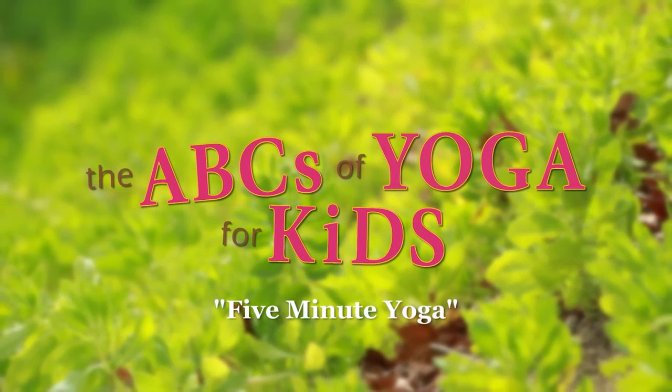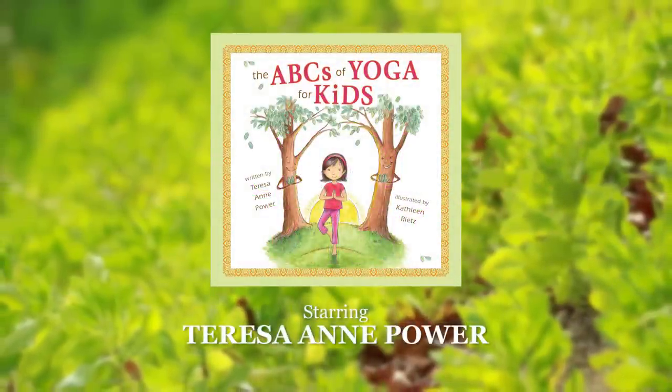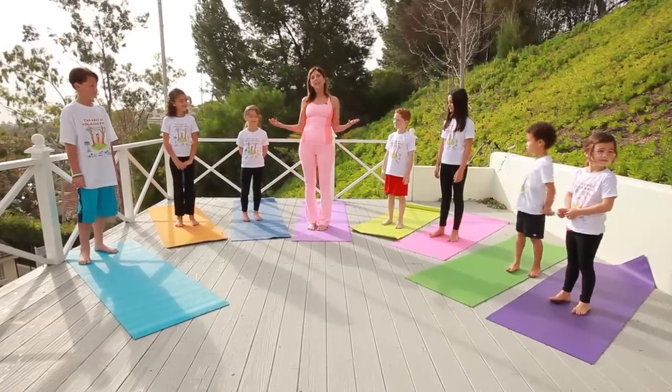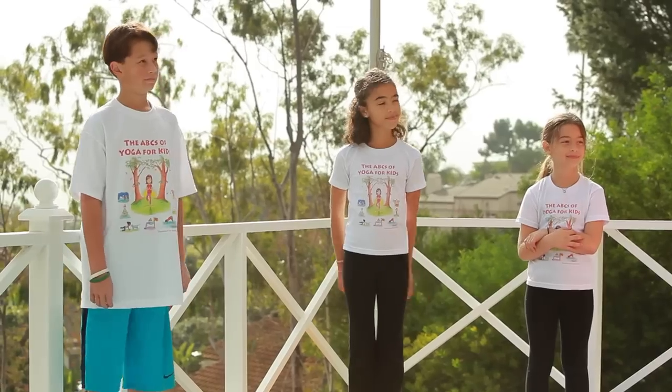The ABCs of Yoga for Kids. Hi everybody. I am so glad that you're here with me today. It is a beautiful sunny day and we are so lucky to be doing yoga out in nature. We can hear all these wonderful sounds. If we listen closely enough, we can even hear some birds. Let's get started.